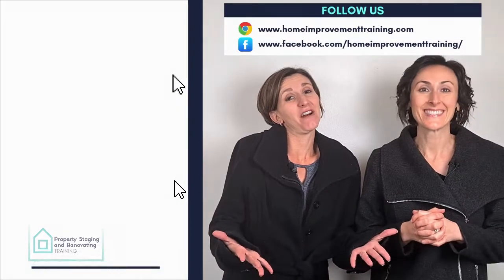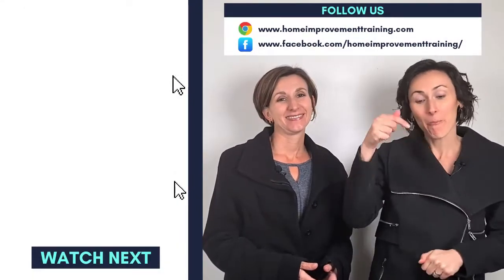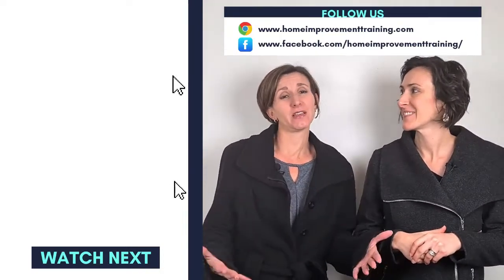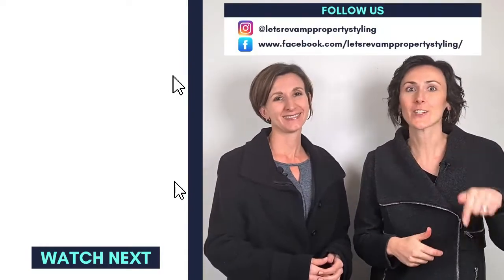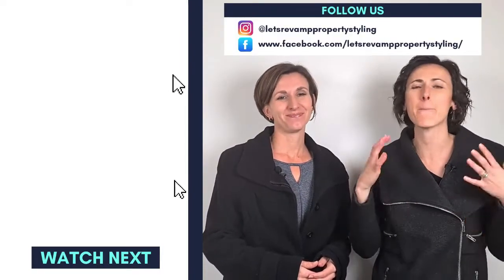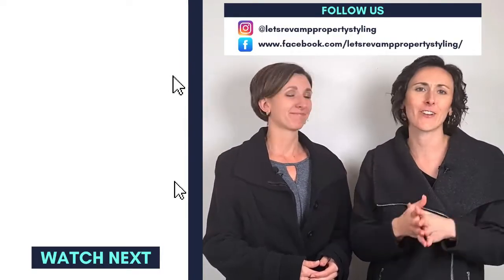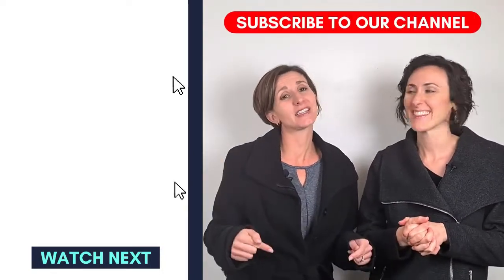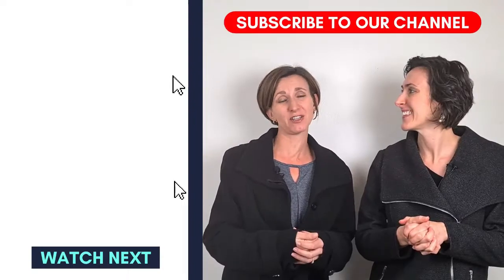Thank you for watching our video. If you liked it, please press thumbs up and share with all your friends and whoever you think will benefit from this video. If you click subscribe, you'll see more of these amazing tips and tricks on how to style and decorate your bathroom. If you have any questions, let us know and we'll try to make a video to answer them.